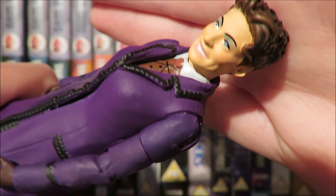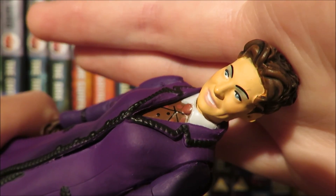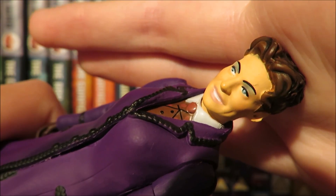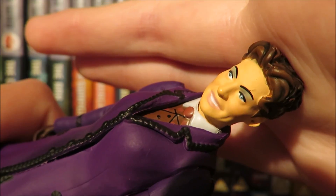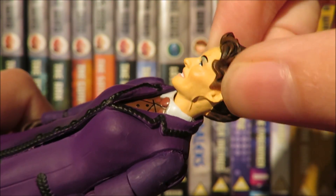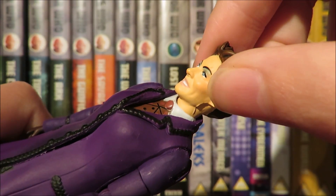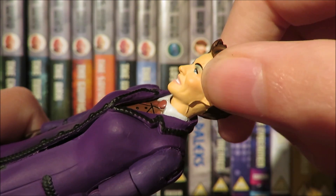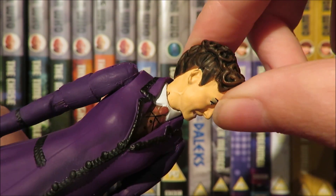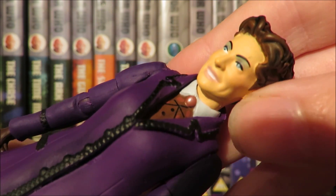The paint apps on the face, like every collector series figure, suffer from heavy application where you really do lose detail. I'm sure underneath the sculpt there is a cracking likeness to Michelle Gomez — someone repainted the Jodie adventure doll and you can see how good Character Options' digital scan of the actor is. But yeah, it's just let down by the paint apps.